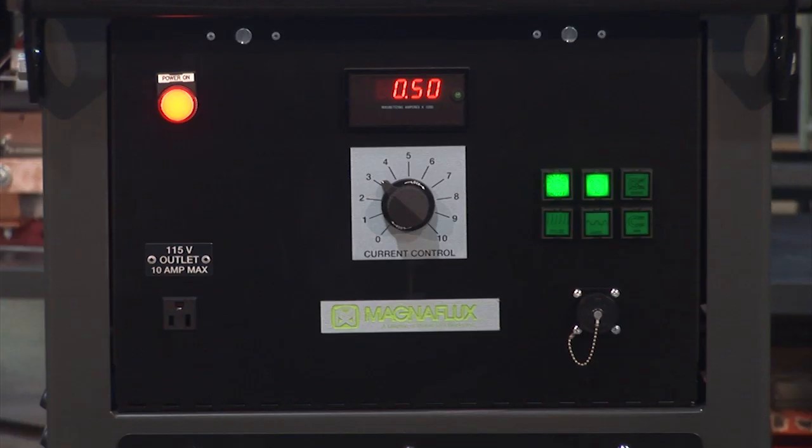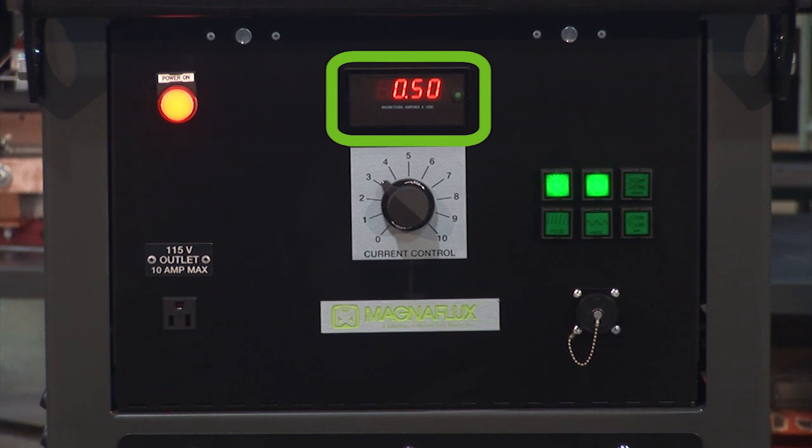The new 2000 series generation provides multiple advantages over our older M500 series of units. One of them is the digital amperage display, which holds the last value, making it easier to assure the proper current amount was delivered.